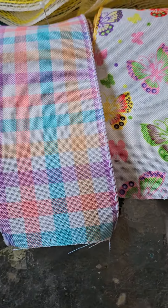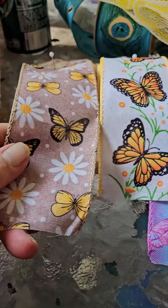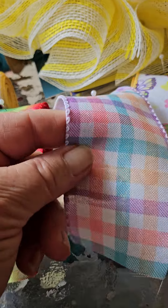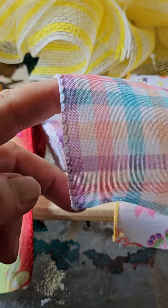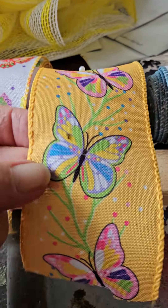They're very nice ribbon. I did order some more stuff but it's not here yet. Very nice and wired — very bright, pretty ribbon.